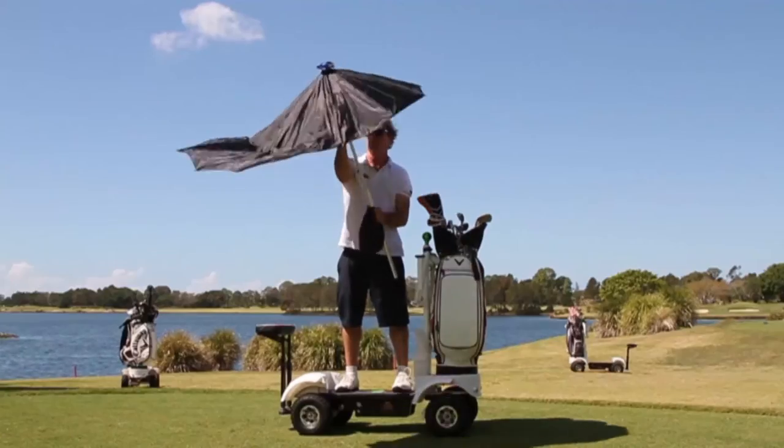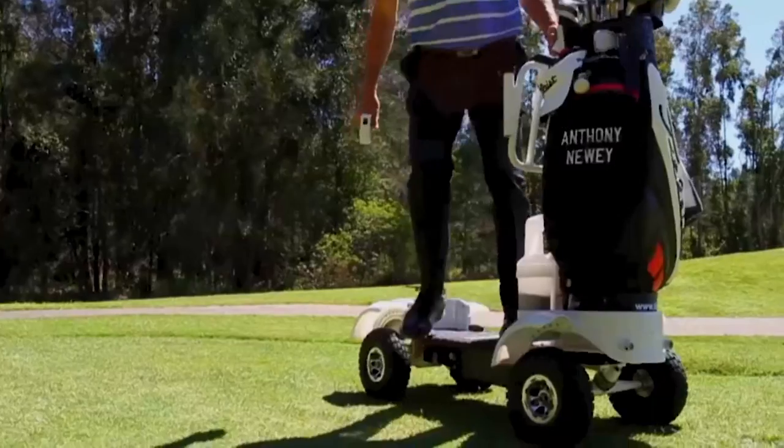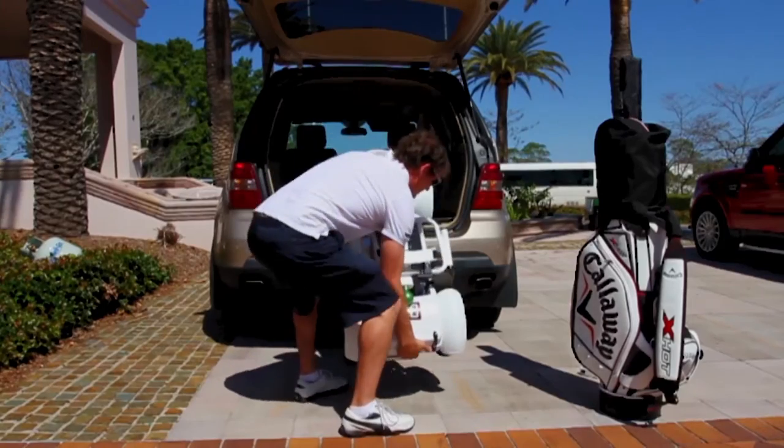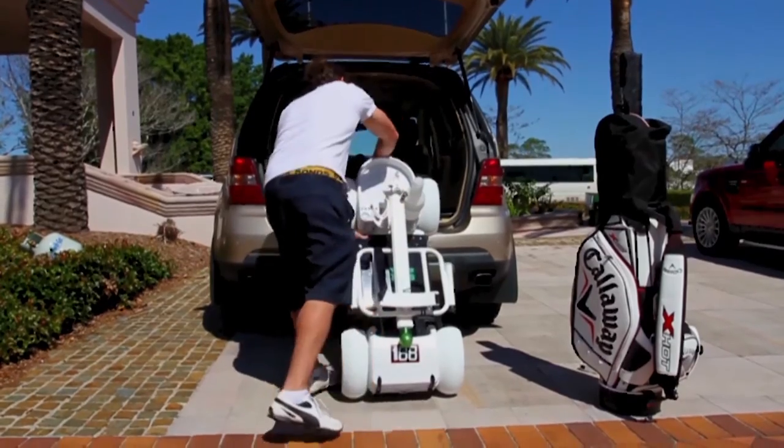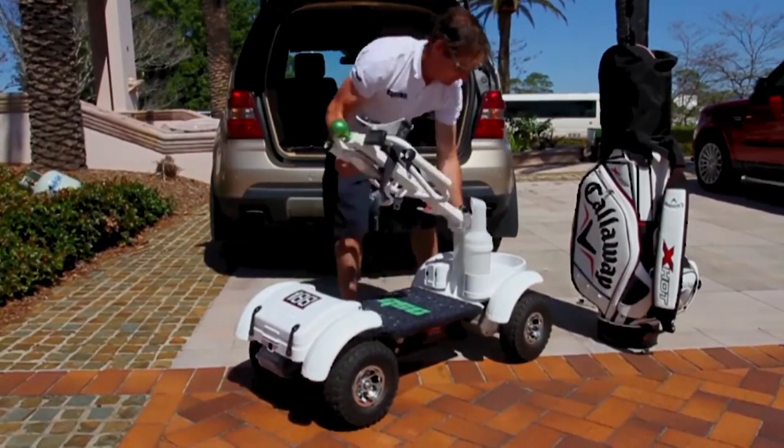We want to make sure our customers know how to pop up the umbrella and how to start and stop and be safe on the board. If you want to buy one, you can fold it up — the mechanism folds down, the seat pops off, the battery can pop off — and you can actually fit it in a fairly mid-sized sedan.